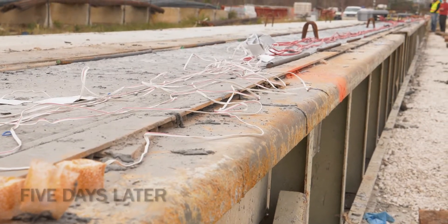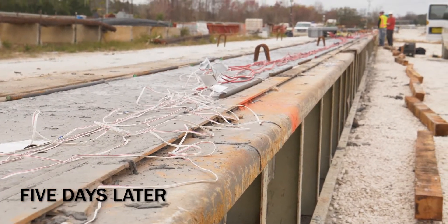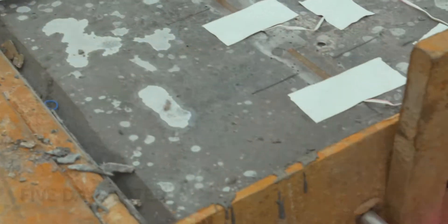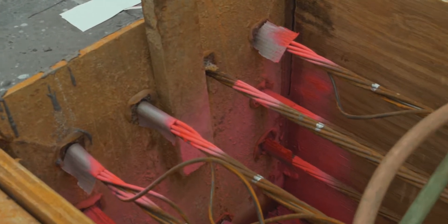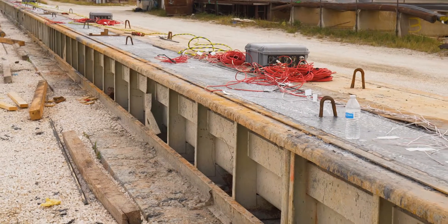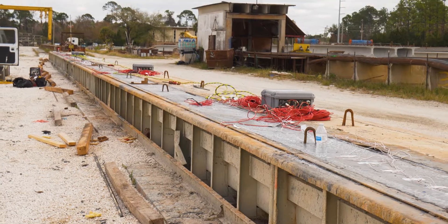So we have strain gauges, 15 on each pile. You saw them at each end and then at the middle, and they're measuring the strain in the concrete. When they release all the load at the end, we'll transfer it into the concrete, and we'll be measuring that.